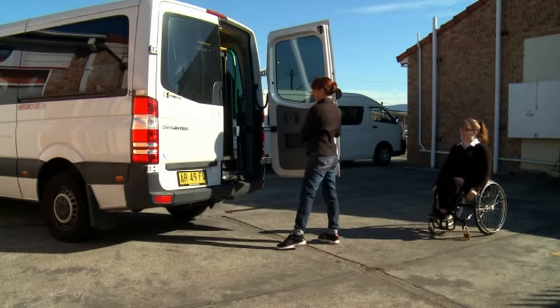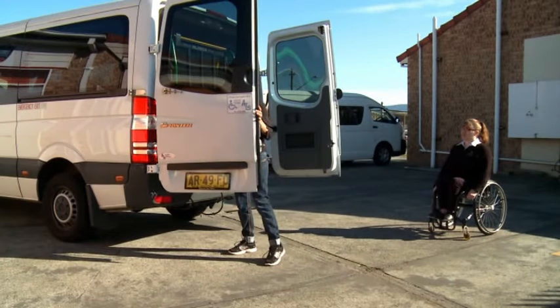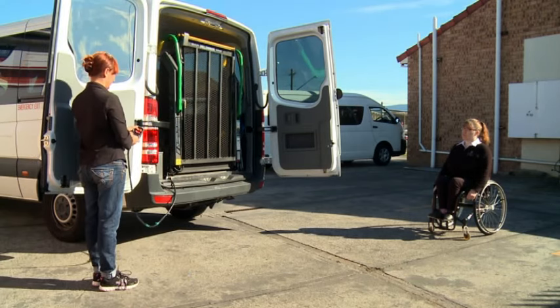Open the rear door, then press the yellow button on the door to open it around further. Press the button that lowers the hoist to the ground.